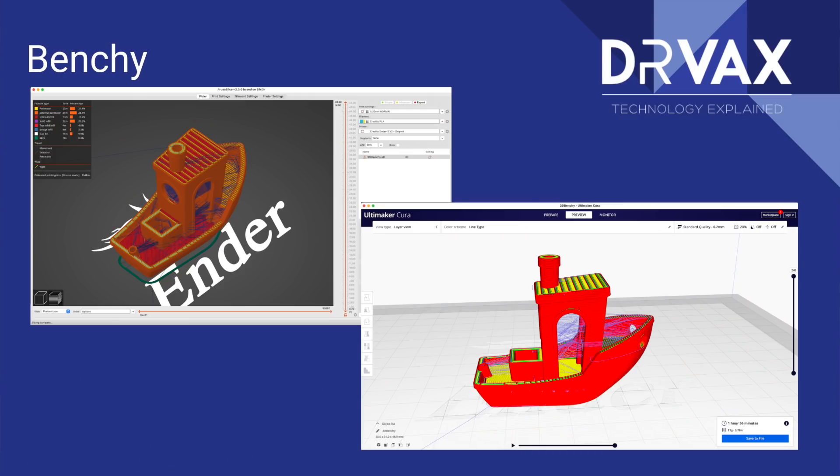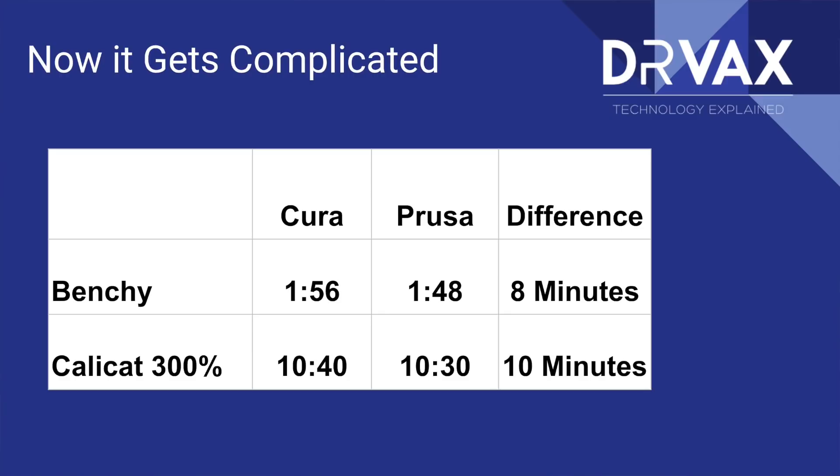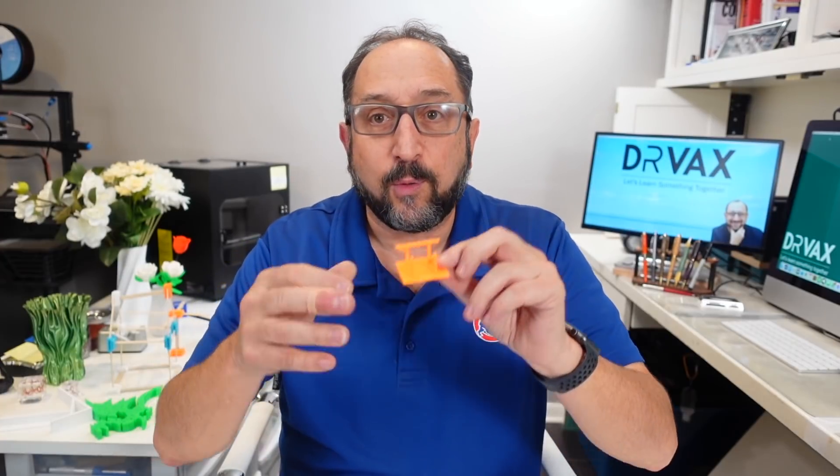I also sliced a Benchy and a large, relatively dense calibration cat printed at 300%. In the Benchy, while there are some travel movements shown as blue lines, there's much more plastic than in my test print. And if you look at the calibration cat, there's almost no travel time. In these two cases, the expected times predicted by Cura and Prusa were relatively close to each other. So when you have models with a lot of travel and retraction, the times are quite different; when you have models with little retraction and travel, the times are relatively close.